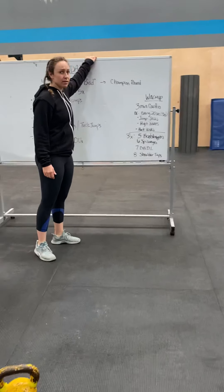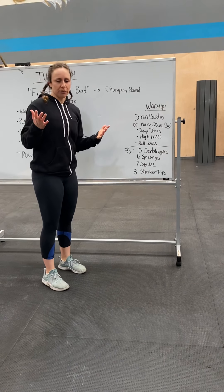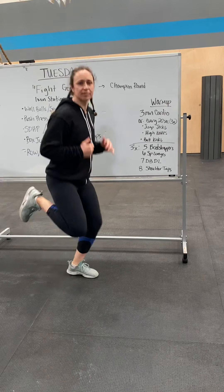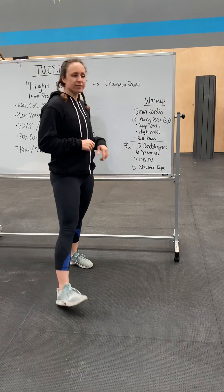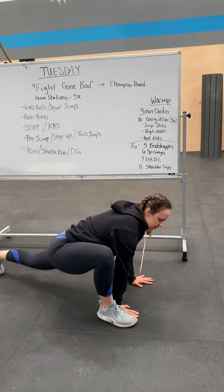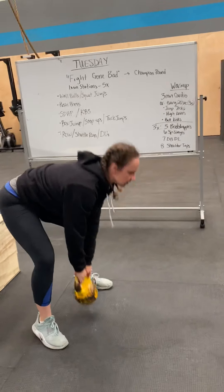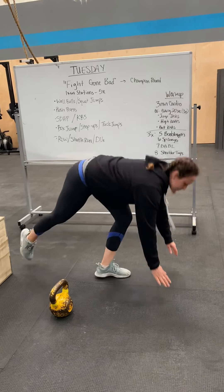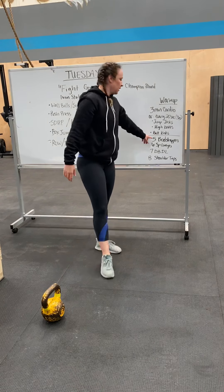For your warm-up: three minutes of cardio of your choice. Or you could do three rounds of 20 seconds of jumping jacks, 20 seconds of running with high knees, 20 seconds of kicking your butt — repeat that for three sets. Then we're doing three rounds of five bootstrappers, six spider lunges, seven deadlifts, and eight shoulder taps. Do that for three sets.